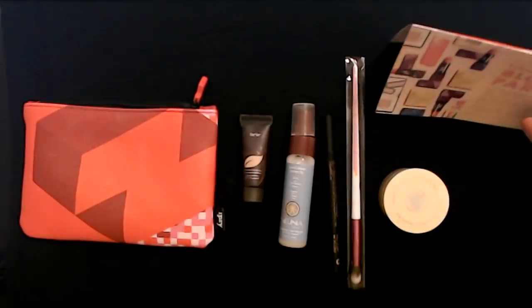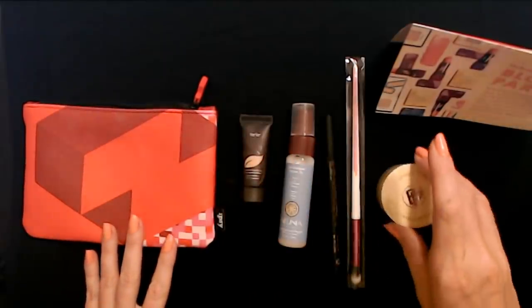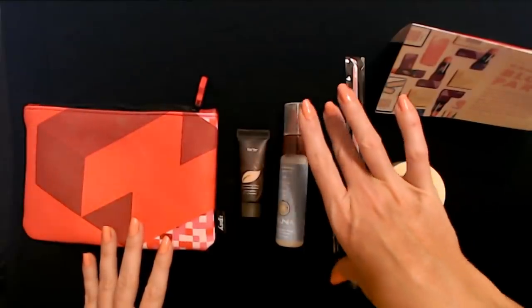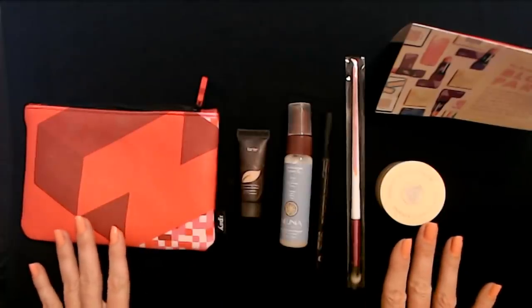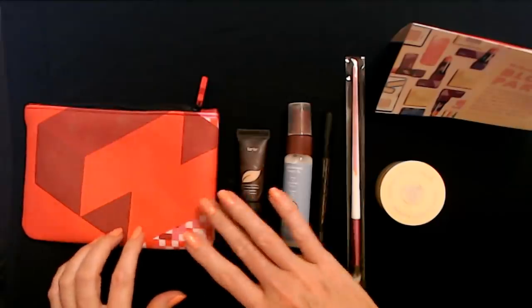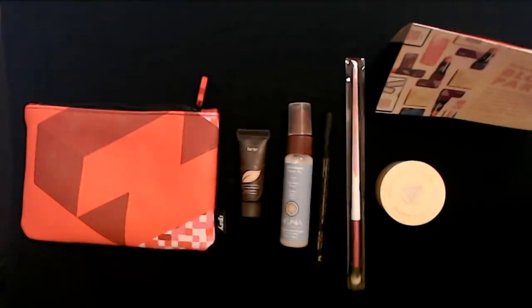So that concludes the Ipsy Glam Bag for June. A nice little collection of things, I think. I really enjoyed this — I enjoyed looking through this with you, and I hope you enjoyed it as well. I will see you again really soon. Bye-bye!